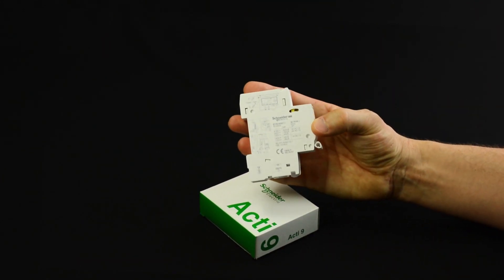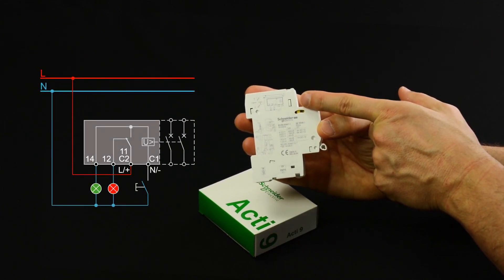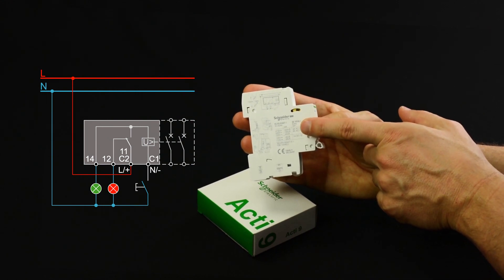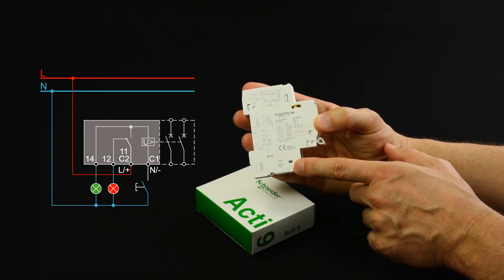The cabling of the IMX Plus OF is printed at the side of the product, along with its mounting instructions and the naming and position of its various terminals.